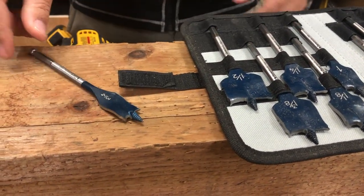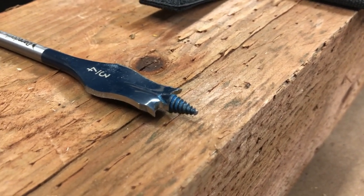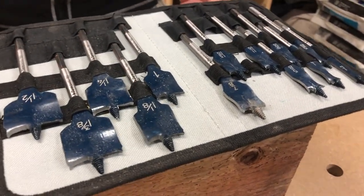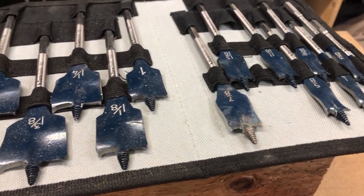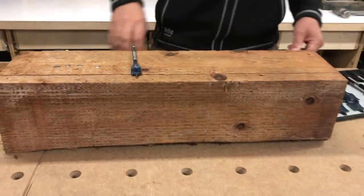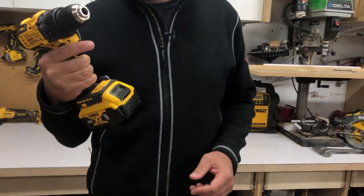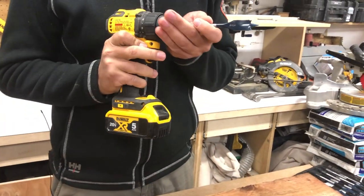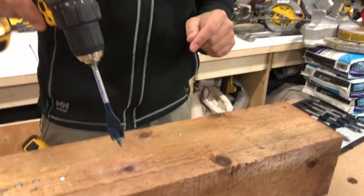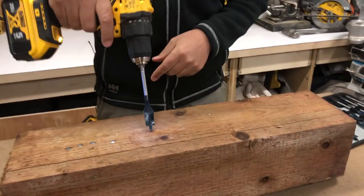So if you're an electrician or a plumber, I would highly recommend these bits just for getting through wood. They're just really good and the case is awesome too. I'll leave a link on Amazon if you want to check them out. Let's drill some holes and I'll show you how fast they suck through this 6x6. This is pressure treated wood by the way, so I'm going to use — I believe this is the Atomic drill. So no chuck, level two — here we go, let's just drill some holes. I'll put my glasses on, safety first.